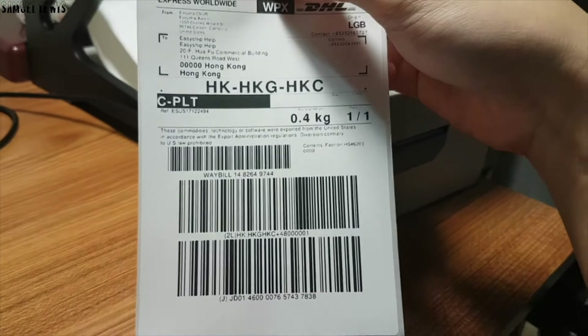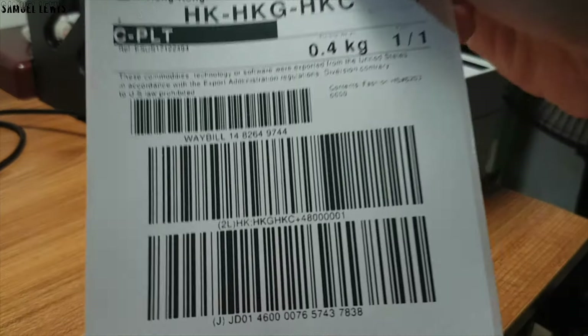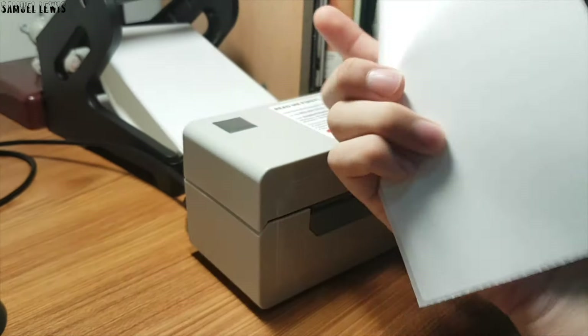As you see, the print quality is really clear. This is using thermal heat technology to print, so it is not using your regular ink. Even with heat printing technology, the texts and wordings are clear and visible.